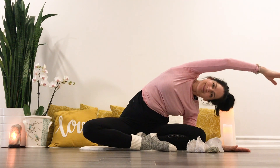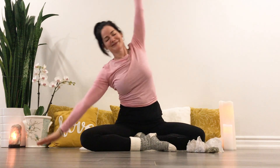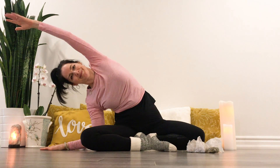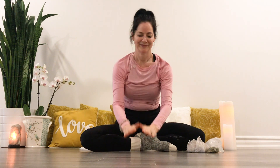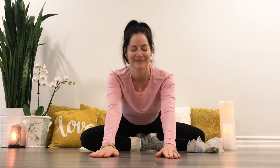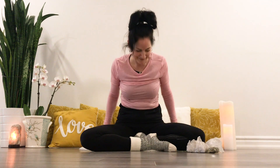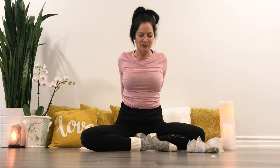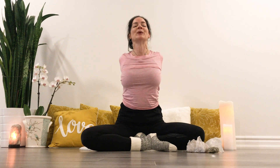Fold it down again. As you come up, interlacing your fingers behind the back, lifting the heart, deep breaths.